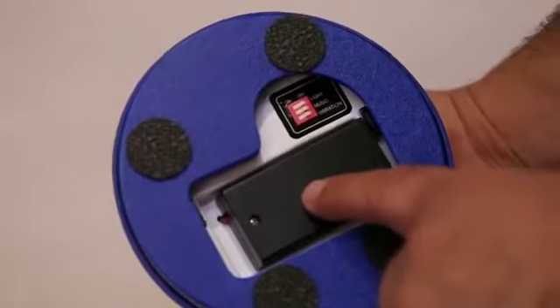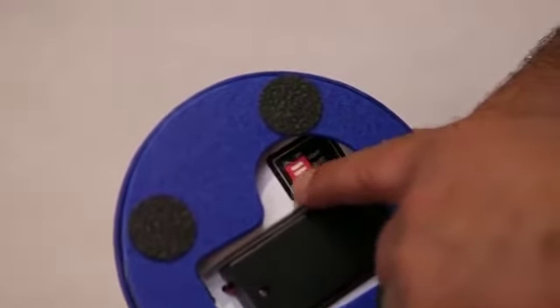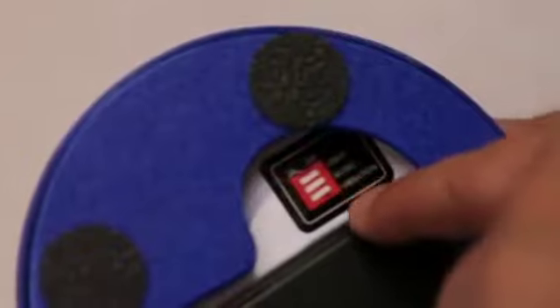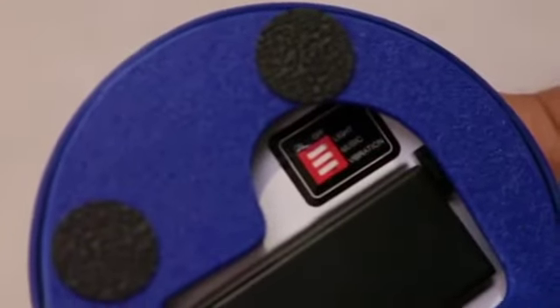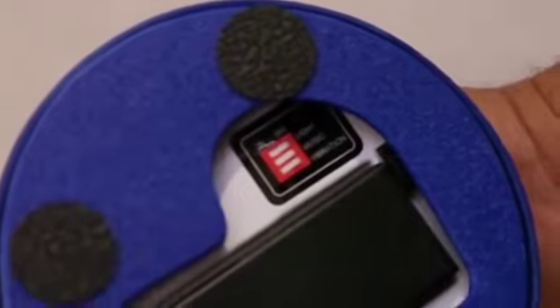Here on the bottom it takes two AA alkaline batteries. And then above that you have your on/off switches for the lights, music, and vibration. You can turn them all on, all off, or any one of the functions on or off.